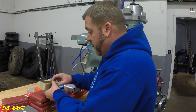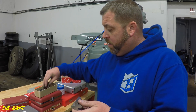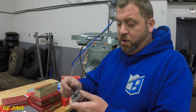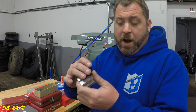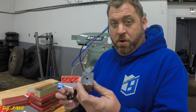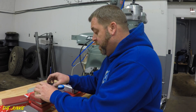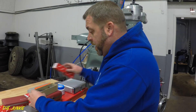The first thing I got is a set of Starrett V-Blocks. This is for putting round material on it and clamping it in your vise. You never know when you might need just a good set of V-Blocks.